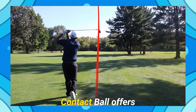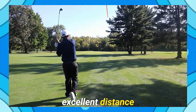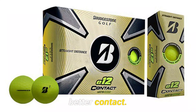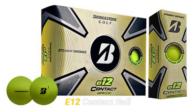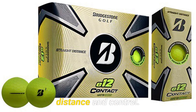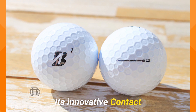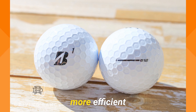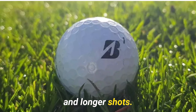The Bridgestone E12 Contact Ball offers excellent distance and improved feel. It features a unique dimple design for better contact. Engineered for golfers seeking both distance and control, its innovative contact force dimple pattern enhances surface contact, delivering more efficient energy transfer and longer shots.